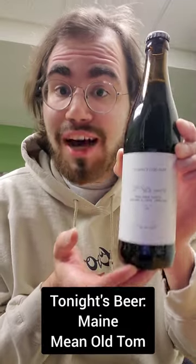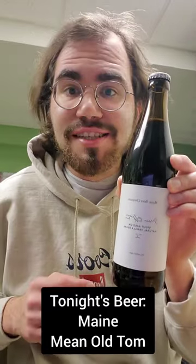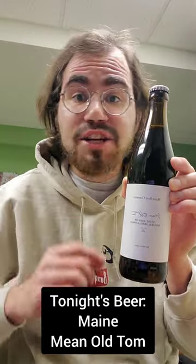All right, ladies and gents, tonight's beer is Maine Mean Old Tom. This is an American stout that's aged on natural vanilla beans.